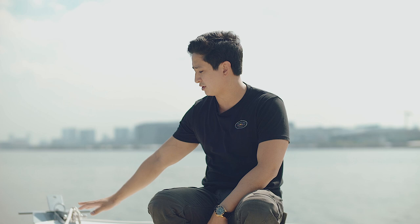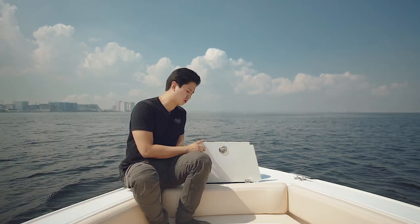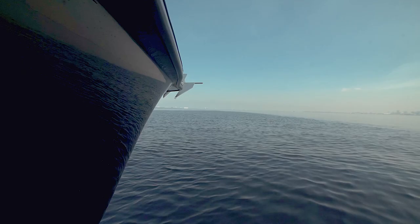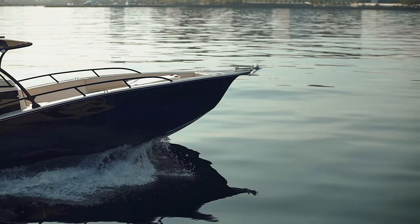Here we have our anchor locker — we have large storage for your rope, your anchor compartment here, and a large area to store all your rope or your stainless chain. In the bow, we have our anchor roller and our actual anchor, so it's going to be easy to launch your anchor from the bow.